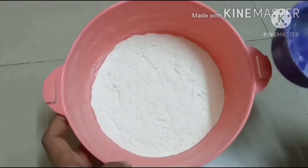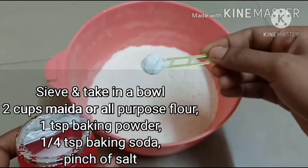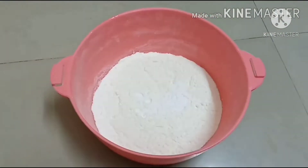Let's add the ingredients first. In a bowl, add 2 cups of flour, add 1 spoon of baking powder, and add 1 spoon of baking soda.